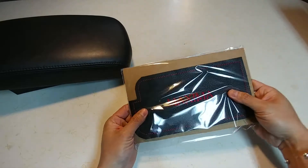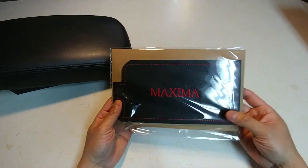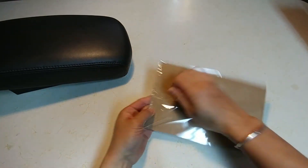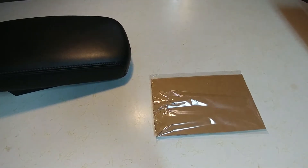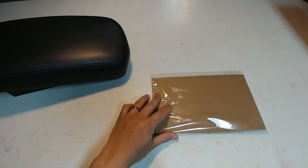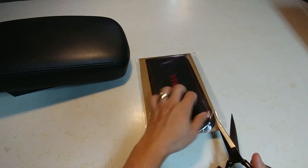I haven't tried it out yet, but it comes nicely packed — seal wrapped and everything — so let's give it a try and see what it looks like. I had to go look for some scissors because this thing is sealed pretty tight.